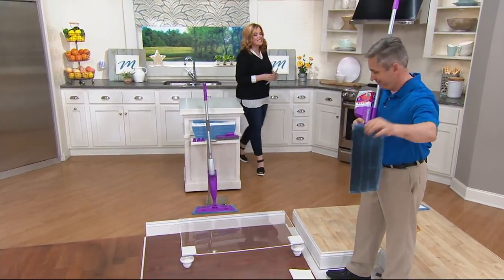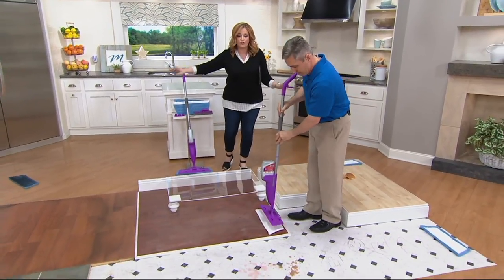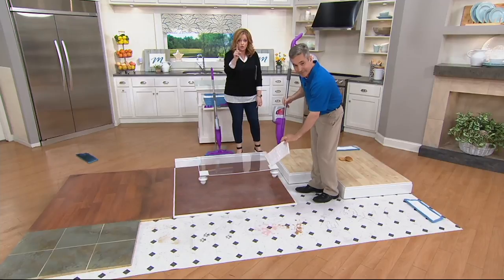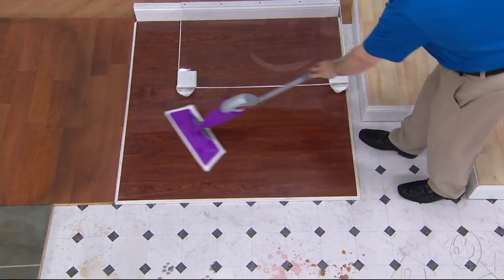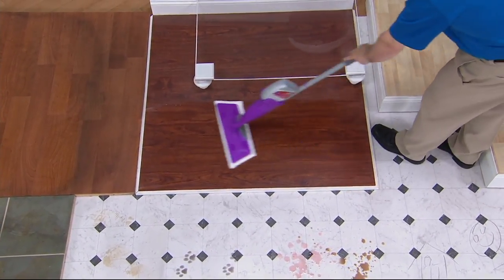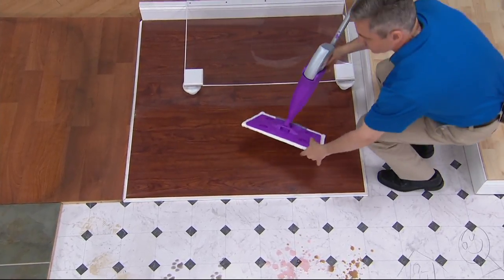$27.98 is the price tag — for dusting, scrubbing, cleaning every floor in the house with one seven-piece system, still available. You can use EasyPay anytime you want to, and the QVC card right now has a $25 statement credit. So if you pick this up today with your QVC card, you'll get a $25 statement credit to use on a future purchase.